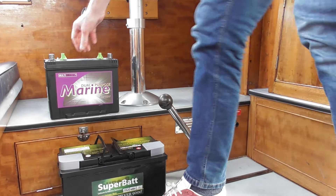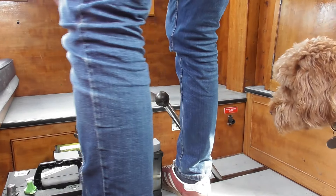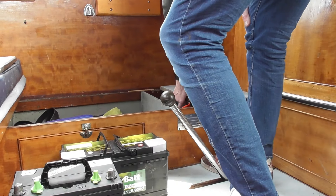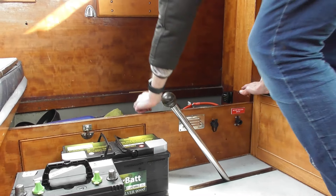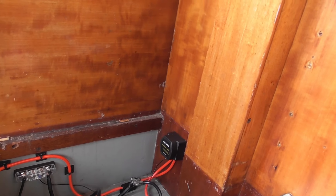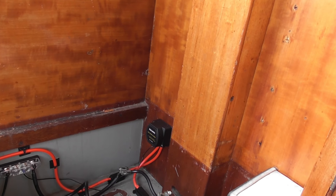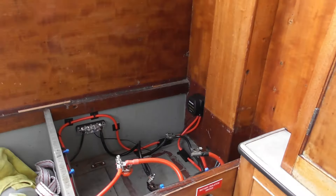Now let's get these batteries in here, Parker. First things first, we need to get to them. We have access to our battery compartment. Now over the winter, I have been installing all of the necessary wiring and a split charge relay for a leisure battery. I've got a Victron charge controller and I'm going to get a solar panel and hook all that up to it as well, but that's phase two. Phase one is just get the leisure battery in.